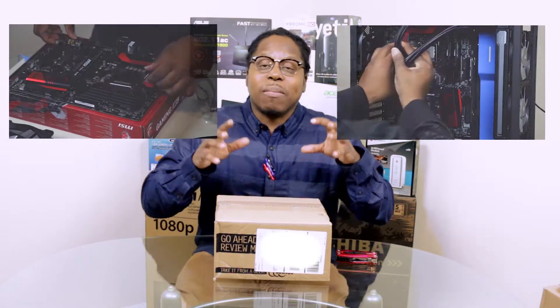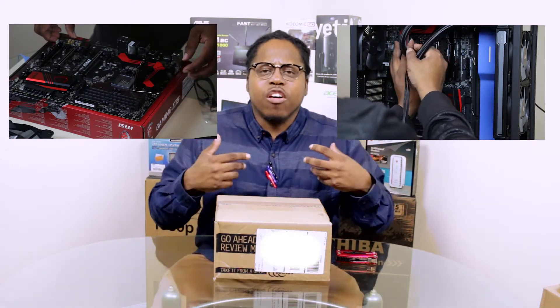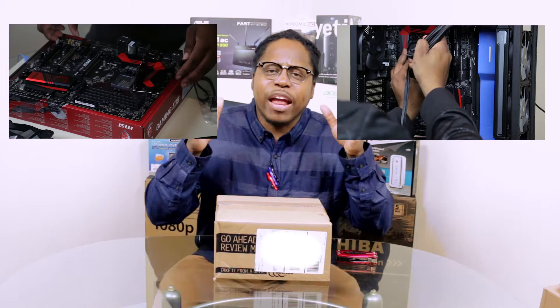I am doing a build, and this is my first full build. I've done installs of parts, of components for a CPU, but never a full build from the bottom up.